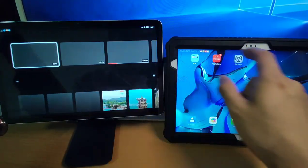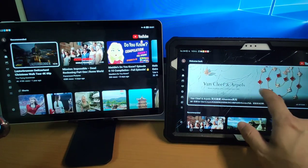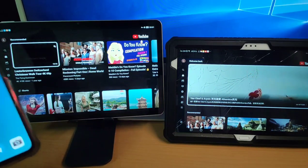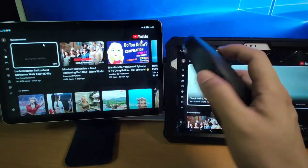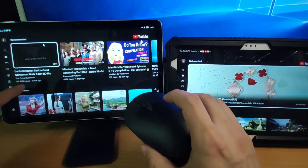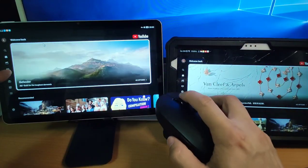Let's have a look. I click YouTube and both pads can work perfectly. But I need to pay attention: we need to use a Bluetooth mouse to control this YouTube for Amazon Fire TV.